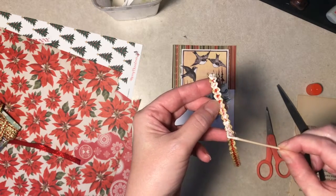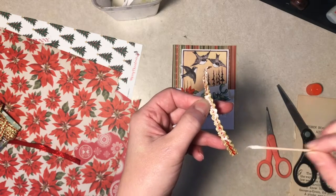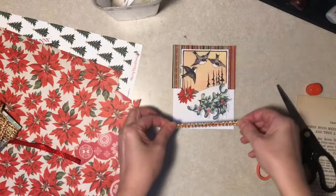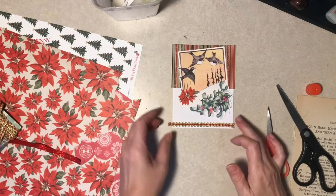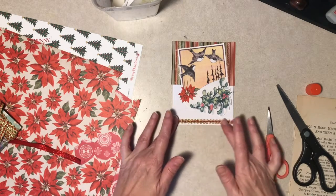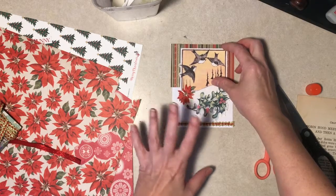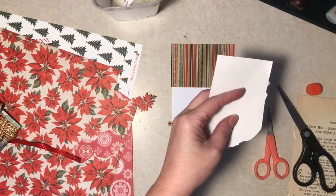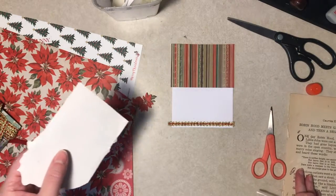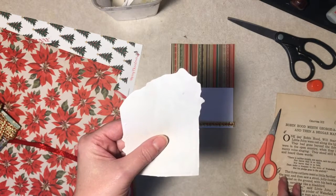The pony express did it better than that! Actually, I do have a right to criticize — my great-grandfather was a rural mailman back in the day with a horse, and I bet he didn't take two weeks to deliver a Valentine card. This paper I'm gluing on is actually a Robin Hood book — it says 'Robin Hood meets Georgia Green' right there.